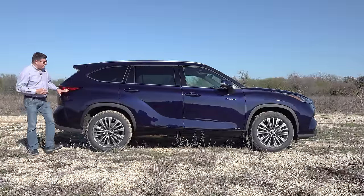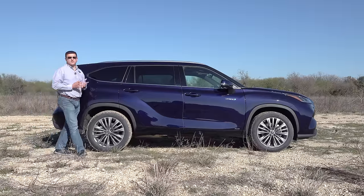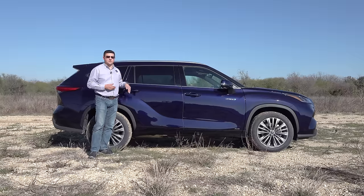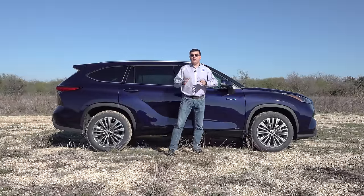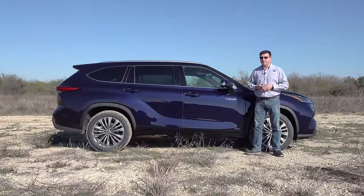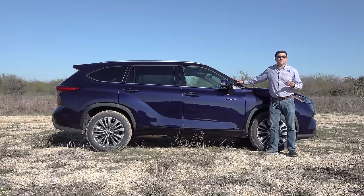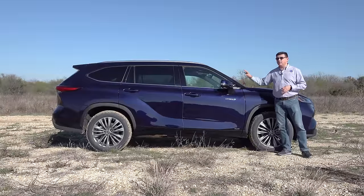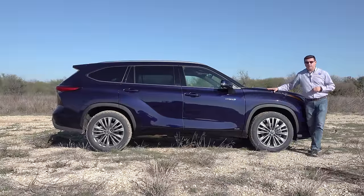Moving around to the side, you'll notice a really extreme haunch back here that's added style to the Highlander, and it's grown in overall size versus the last generation. This is now just under 195 inches long, with a stretched wheelbase as well. That keeps the Highlander on the smaller side of the three-row crossover segment, which Toyota says is exactly how Highlander shoppers like it — making it easier to park than something like a Chevy Tahoe, while space efficiency has long been a strong selling point.